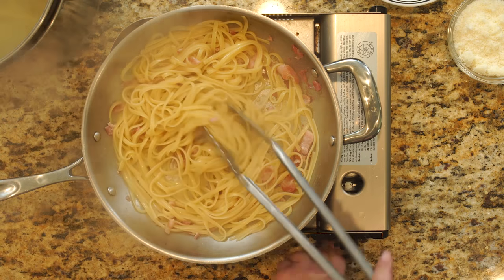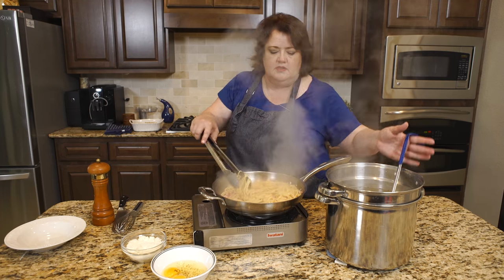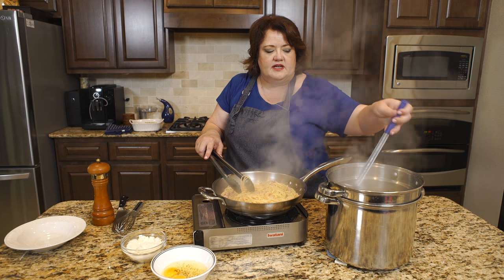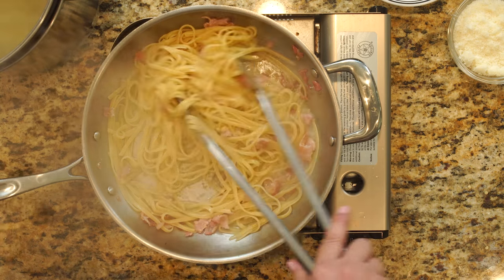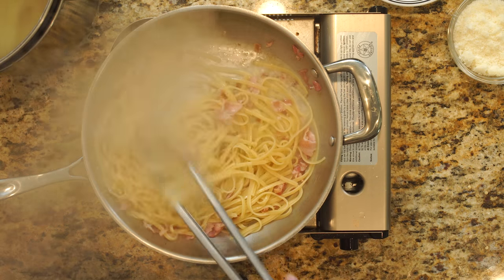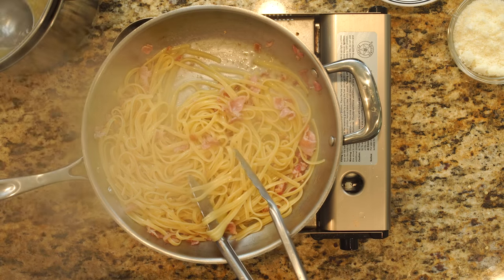I'm going to turn the heat off for a few moments. By adding the pasta water back to this, you get all the nice flavors from the bottom of the pan and it's going to make the pasta very, very creamy.